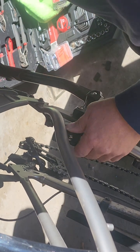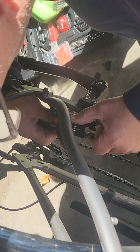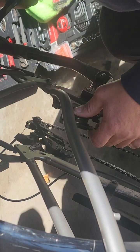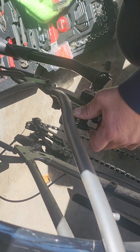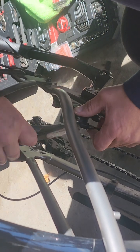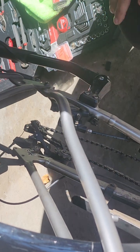If the Allen key goes through them, they're lined up properly. Then you just take your side cutters and twist this a little bit so you can bend it up. It's easier to do with side cutters as long as you don't put too much pressure on it and cut the cotter key.